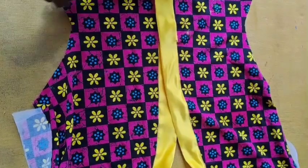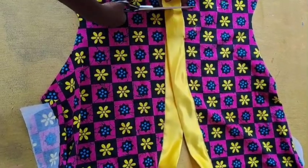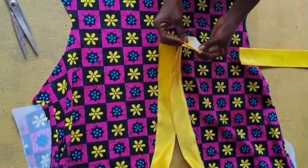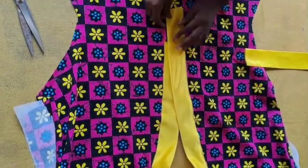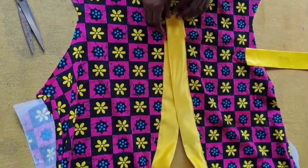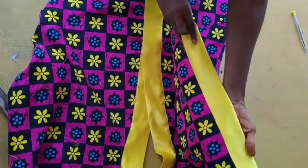I'm going to take the measurement of how long I want my placket to be, then cut off the excess. I'll fold it and stitch it down so I can fold it inside. You can make a triangle, square, or whatever you want at that point. I'll just leave mine as a square. I've stitched it down and done all the stitching.